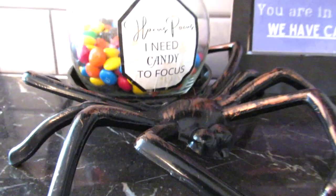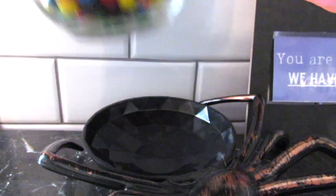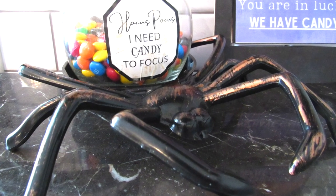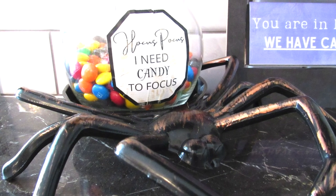This is a perfect project to make right now since my youngest is potty training — this is her reward jar and it's Hocus Pocus themed. It can't get any better!